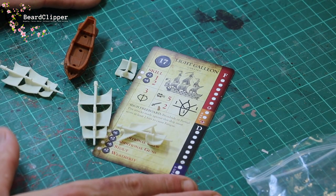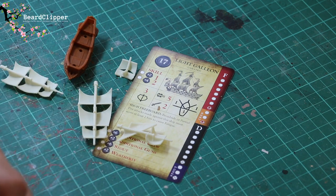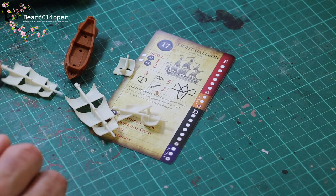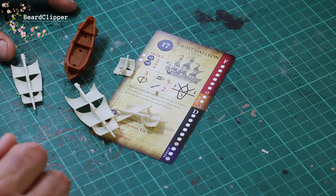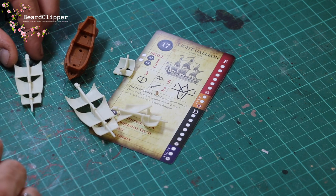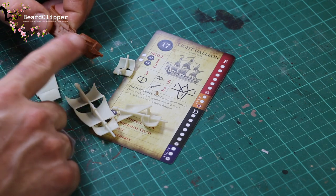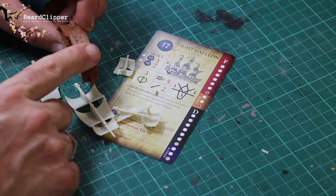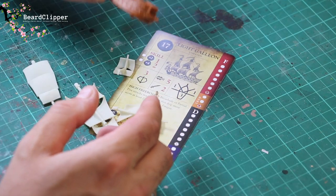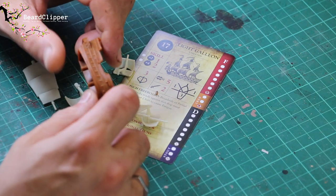I am going to glue these together permanently, because I don't plan on transporting these anywhere. If I do want to transport them eventually I'll get another couple of boxes and have some that aren't as nicely painted — I want these to look really nice. The first thing to do is prime all of these, even though they come out of the box good enough that you wouldn't have to paint them. I'm going to paint them.